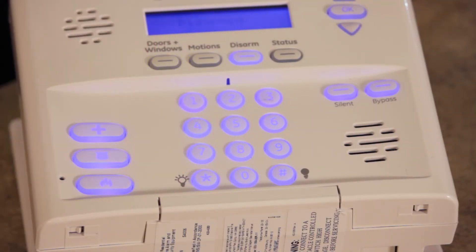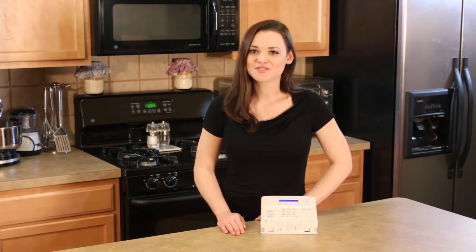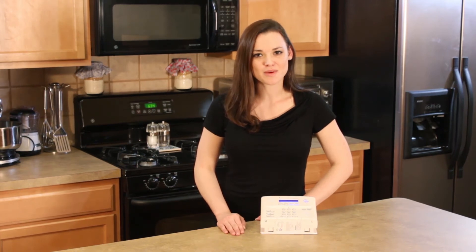When entering the home, the system will also give you 45 seconds to enter your master code. If you'd like to arm the system with no entry delay, press the Doors & Windows button twice.